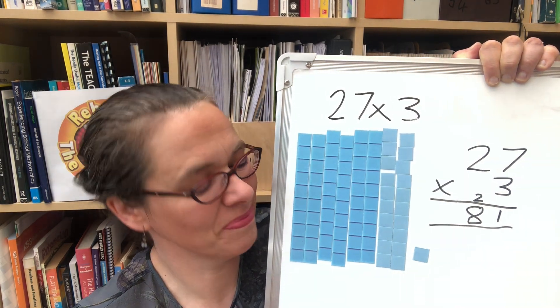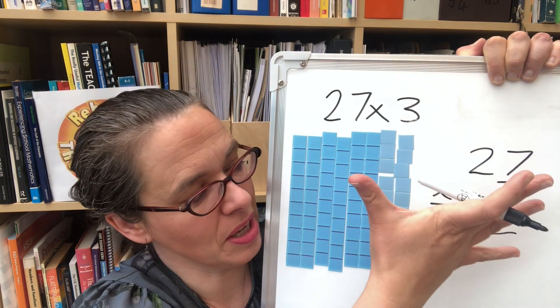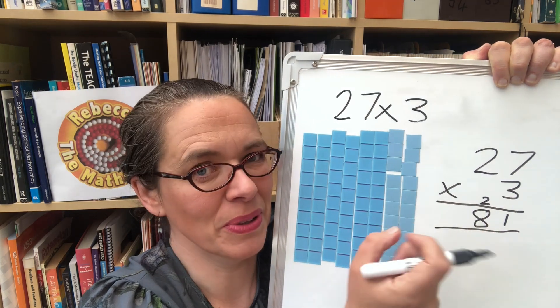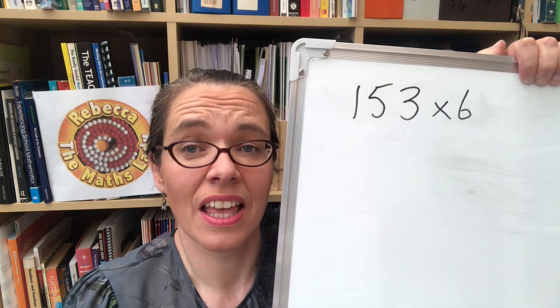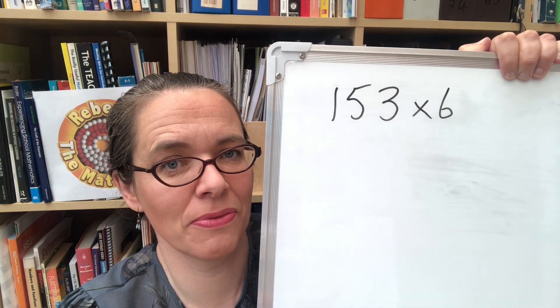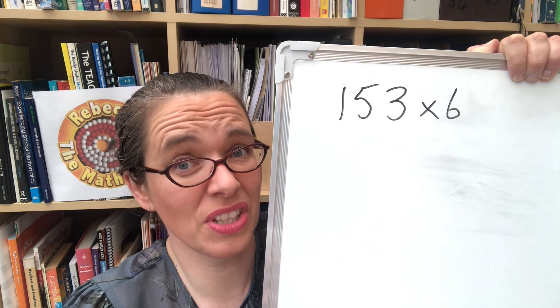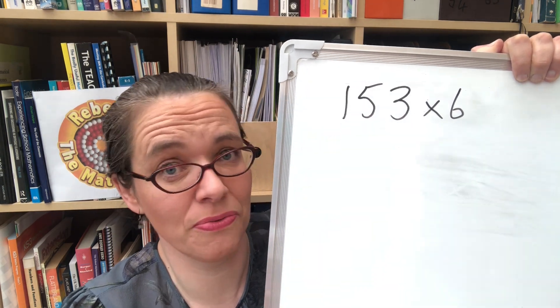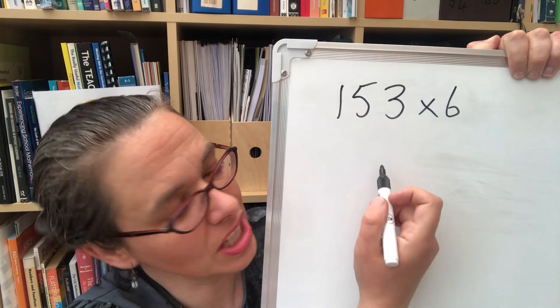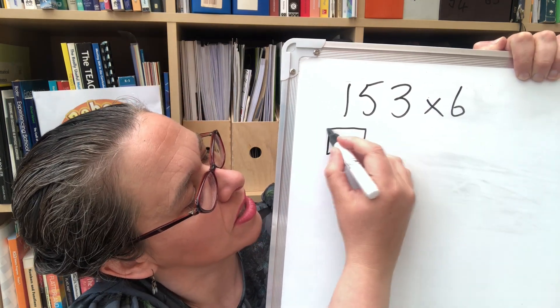Every short multiplication can be done like this — you just build this many groups of that many objects using your base 10 apparatus and put them all together. When working one-to-one with a child, you can develop notation with them pretty quickly because you can tell whether they understand it or not. For a calculation like 153 times 6, you can show your hundreds as squares.